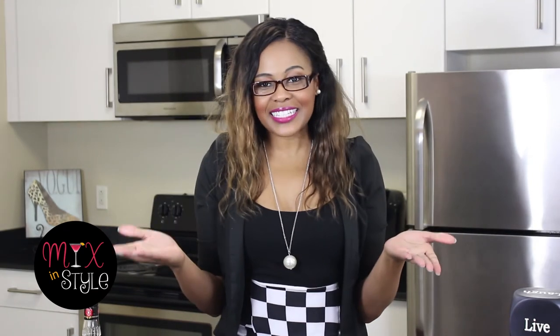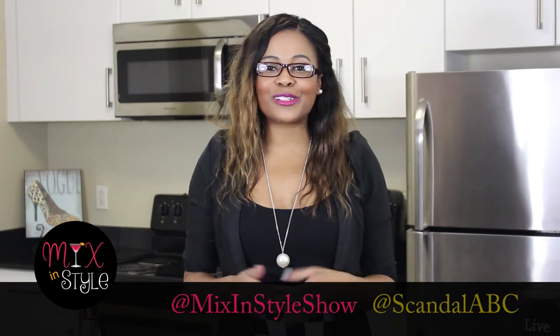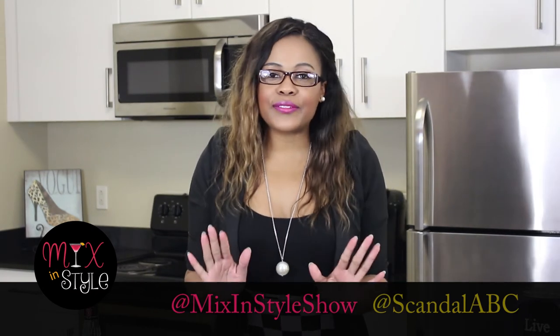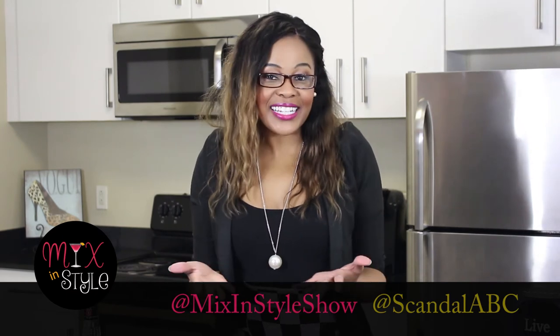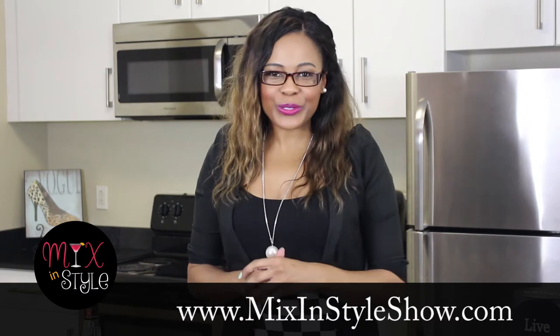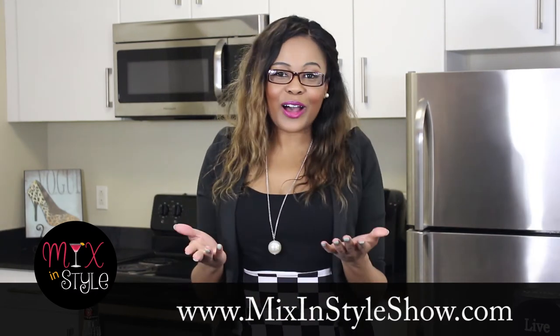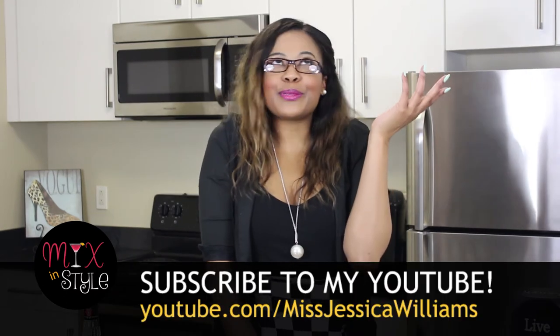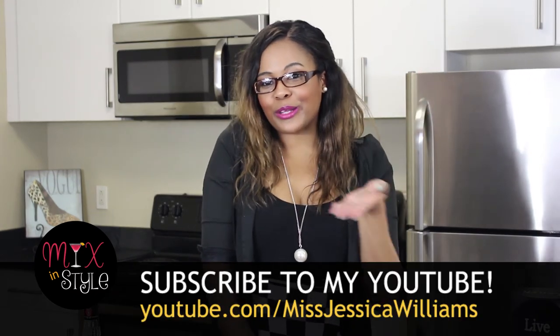You know what time it is — it's time for you to mix this cocktail. Take a picture and make sure you tag at MixinStyleShow and tag Scandal at ABC. We would love to see it and repost it. For other fun, fantastic recipes, go ahead and go to MixinStyleShow.com. Be sure to follow us on our social medias and of course subscribe to our YouTube channel so you can get notified as soon as a new video hits.